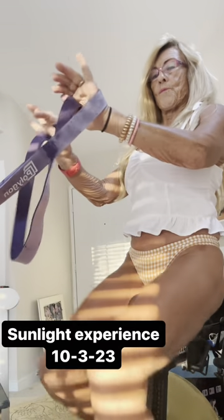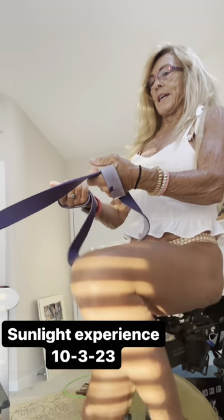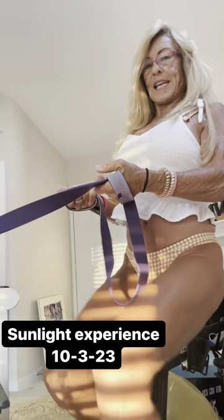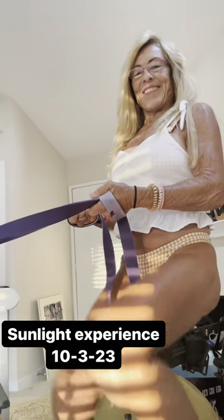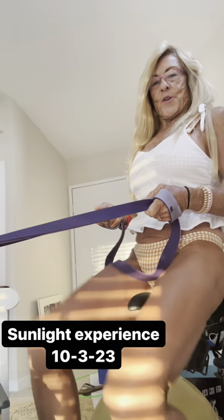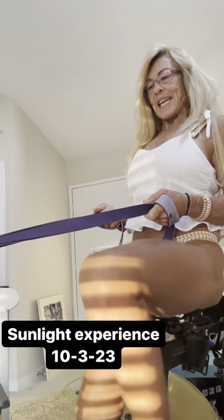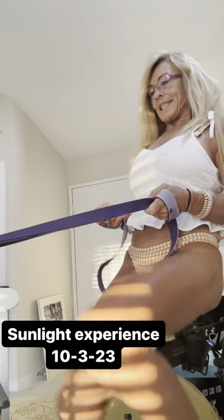You're going to wind the band around your hand one time for security. You're going to lift again to secure your shoulders in your back pocket. And then you're going to pull back.